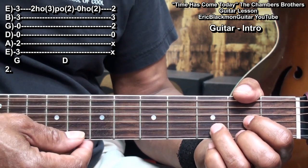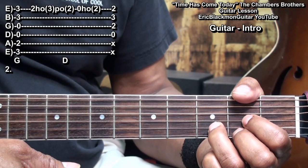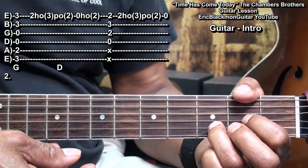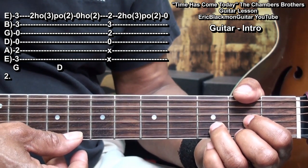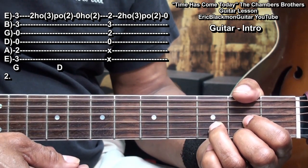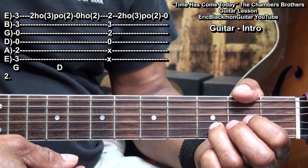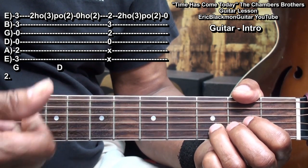We'll finish with the same thing we did earlier — hammering on to fret 3, pulling off to fret 2, and then playing open. And that's our intro.